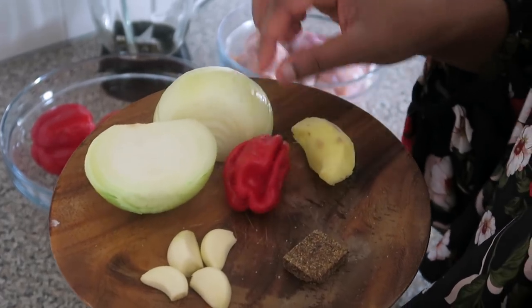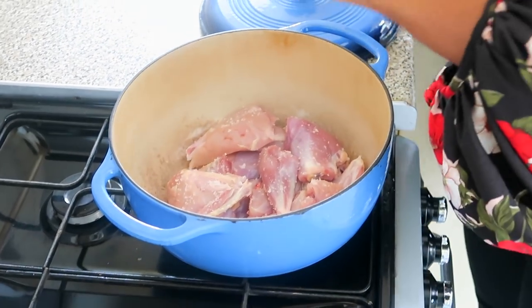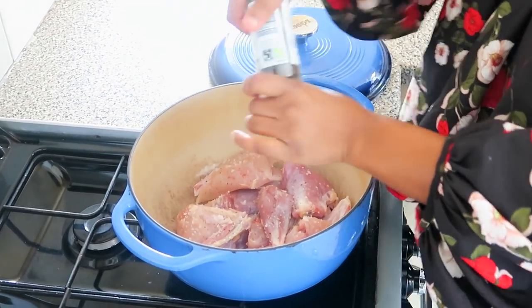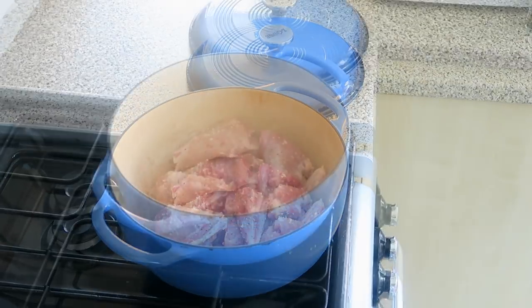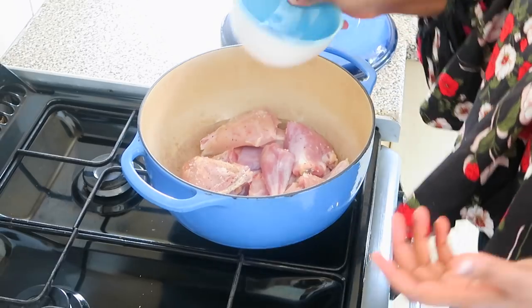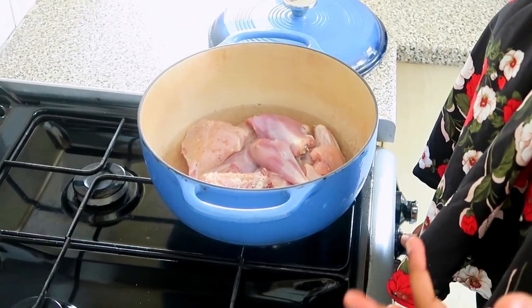I also have scotch bonnet chilies — my personal favorite, these are so fragrant. I also have some onions, some fresh ginger, four cloves of garlic. You can also add some white pepper to this but I'm going to keep it very simple. I like to add about two cups of water just to steam the chicken.